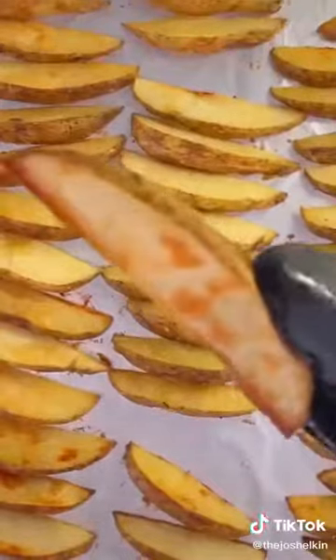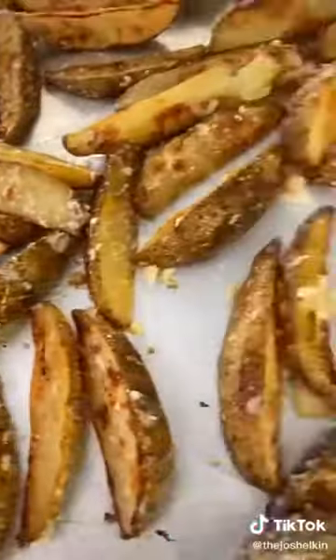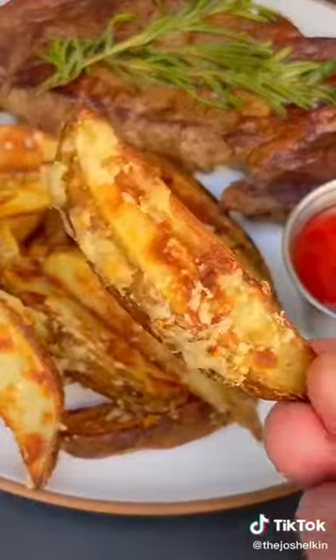Take them out, flip them, and bake them for another 10 minutes. Add the potatoes to a bowl, toss them with a little bit of olive oil and some parmesan cheese, then bake them again for five to seven minutes until the parmesan cheese is crispy. You can enjoy them on their own or as a side for your favorite steak.